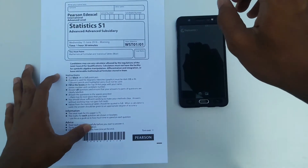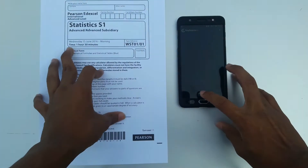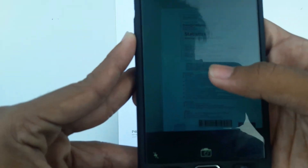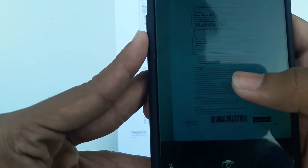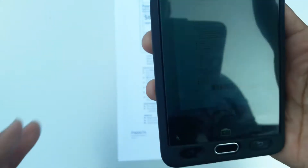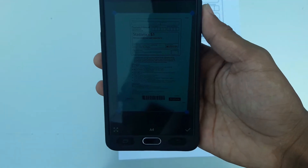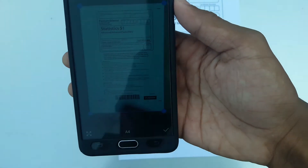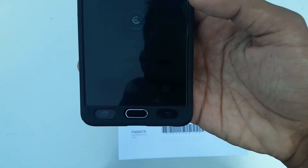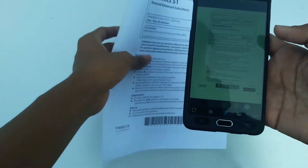Now I'm going to show you scanning this paper using the Tiny Scanner app. Go to the camera option and scan the paper like this. This is the picture I took from the phone, and you can see it's already adjusted by itself. Just click the tick button here — boom!